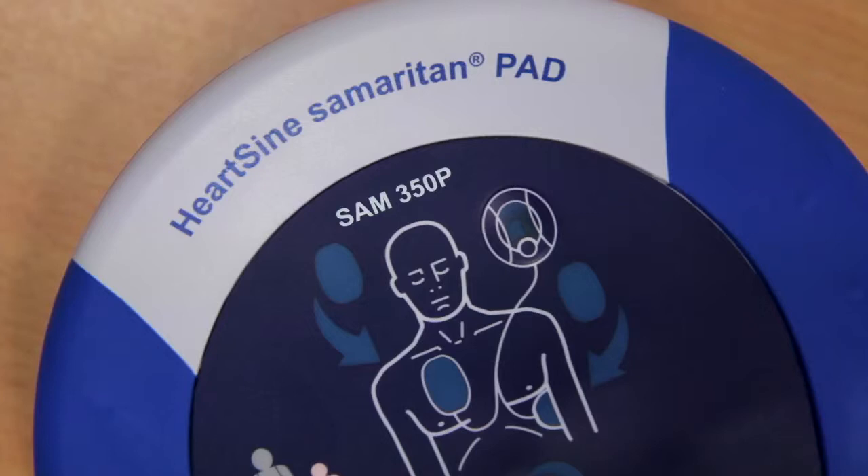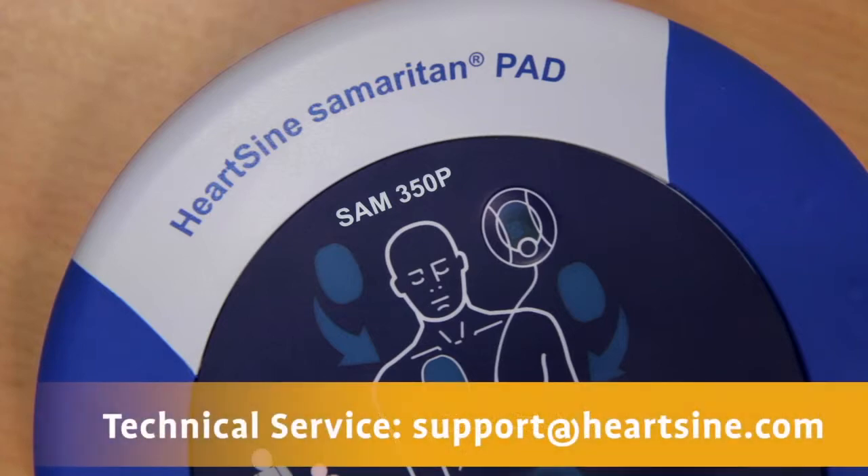If any issue is identified, the light will flash red. Also, an audible warning is made if the unit is turned off. If either of these occur, contact HeartSign Technical Service for assistance. The phone number can be found on the back of the user manual.